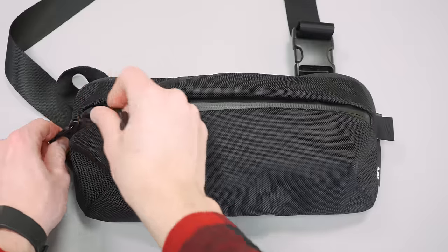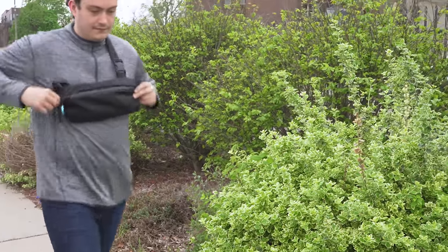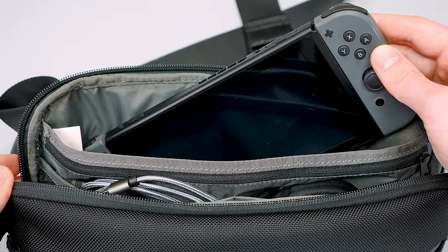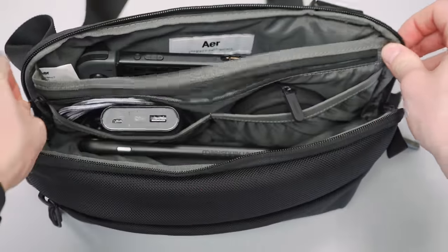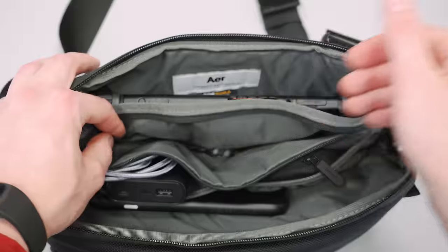Now let's look inside, starting with the front pocket. Inside, there are two stretchy divider pockets at the back and plenty of space in front for larger items. This pocket is the easiest to access quickly, so we popped our wallet and keys in the stretchy divider pockets and a pair of sunglasses just in front. The main compartment can fit a Nintendo Switch or an iPad Mini. There is a large sleeve at the back designed to hold those tablets, and just in front there's a zippered pocket good for holding coins and other smaller items. There's also a key clip inside, but it's plastic, and we prefer to keep our keys in the front for quick access anyway.